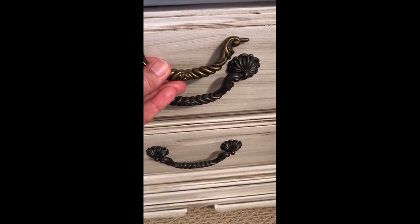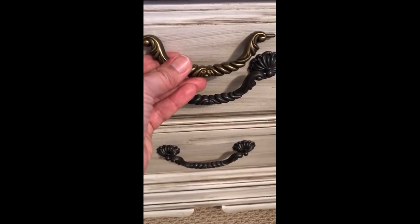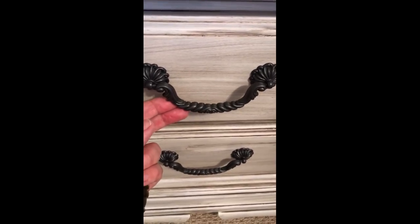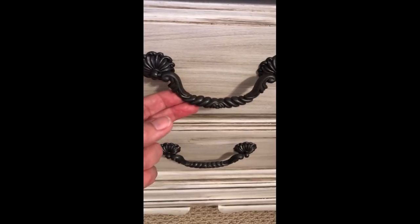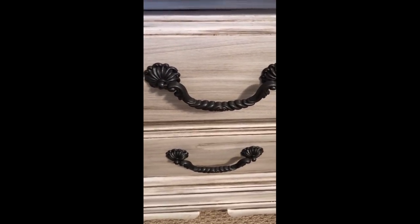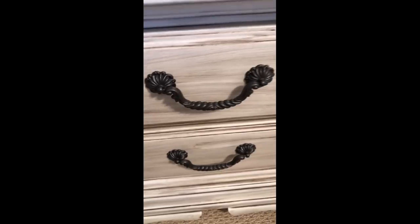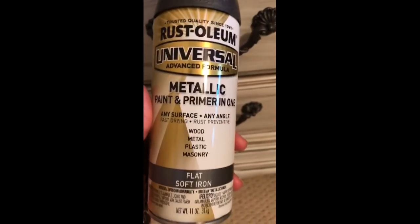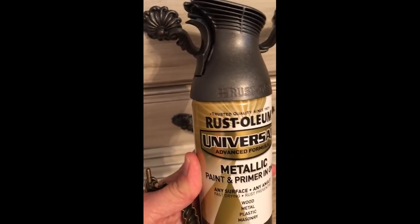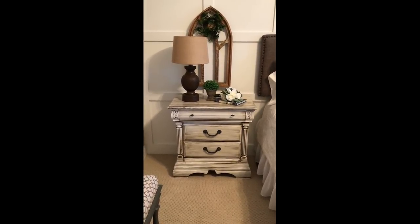Before I show you the completed nightstand, I wanted to show you the difference between the original hardware and the now-painted hardware. The one I'm holding is the original antique gold — almost antique brass looking. The new painted hardware looks black on camera, but it's really a dark antique metallic charcoal gray color — it's really pretty. The paint I used is Rust-Oleum Metallic in the color Soft Iron. If you look at the cap, you can see it's really more of a dark silver, not black.